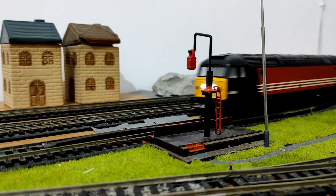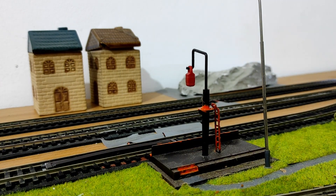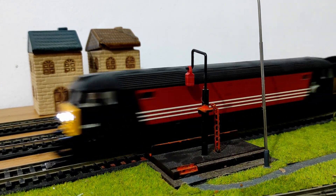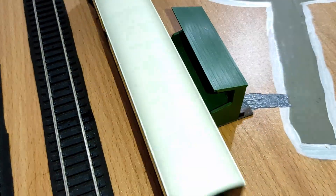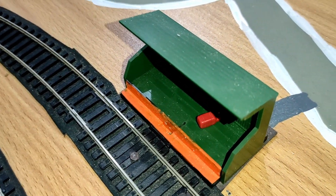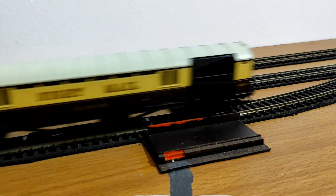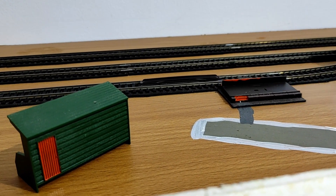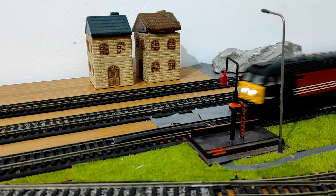Let's now have a look at two short clips showing the coach picking up a mail bag from the hook, followed by two clips of how the coach drops the mail bag off at the receiving bin.